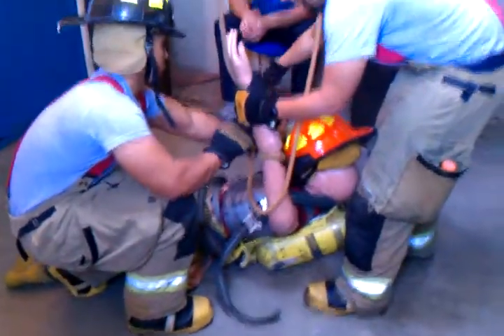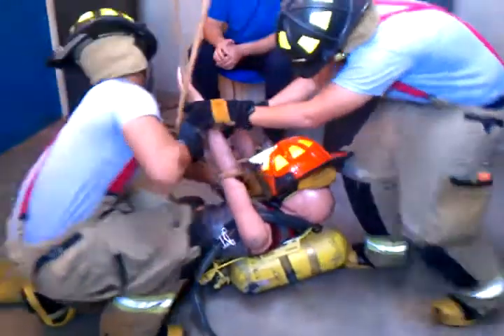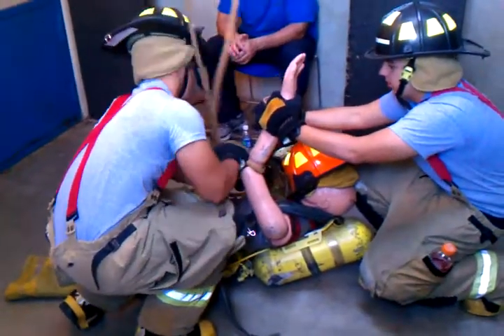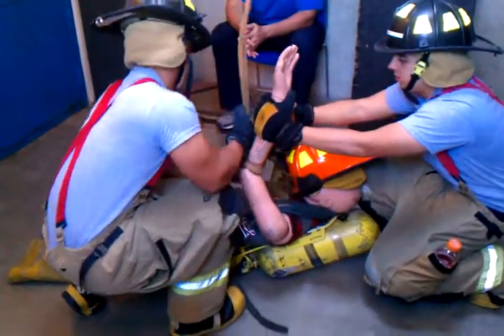Now, tighten that knot as much as you can tighten it. Okay, one more. Pull some slack! There you go. Pull some slack. Get some lead on there so it doesn't come undone.